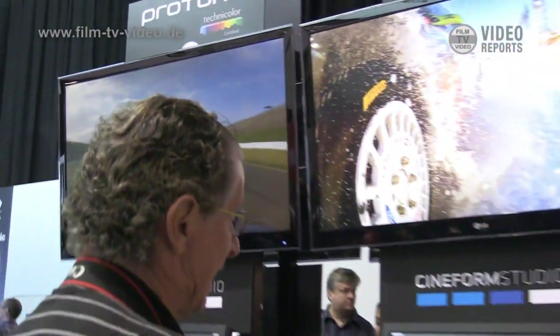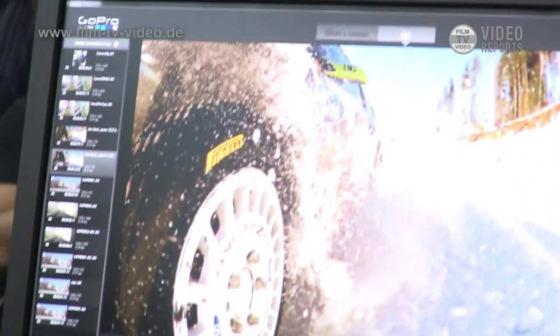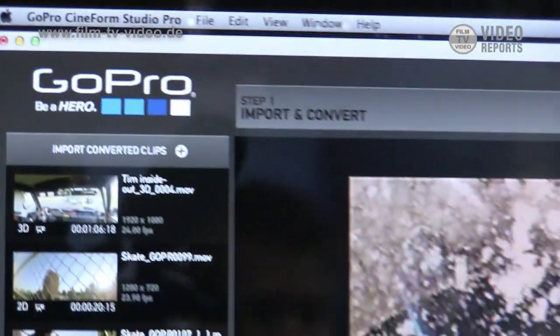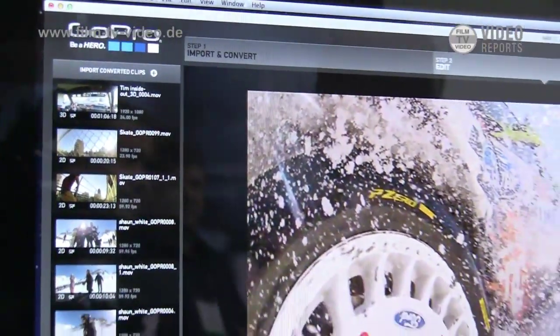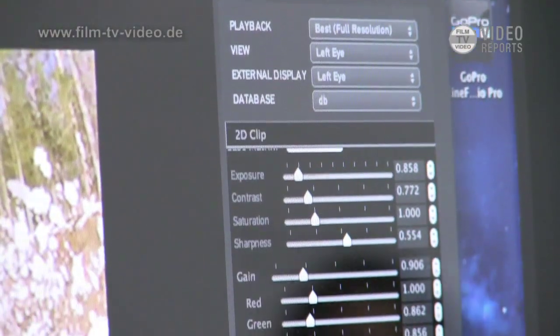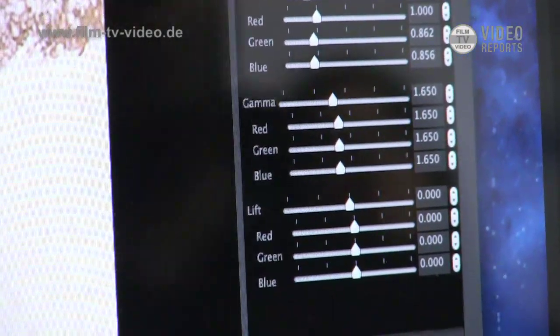This does mean that you have to do color correction in post. To help with this, we've added some features to the GoPro Cineform Studio software. It converts this 35 megabit H.264 file, which is very hard to edit, into a more easily editable format using the GoPro Cineform codec, so you can actually change the color adjustment and the looks very easily.